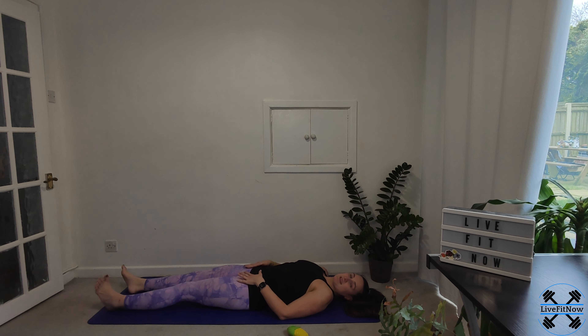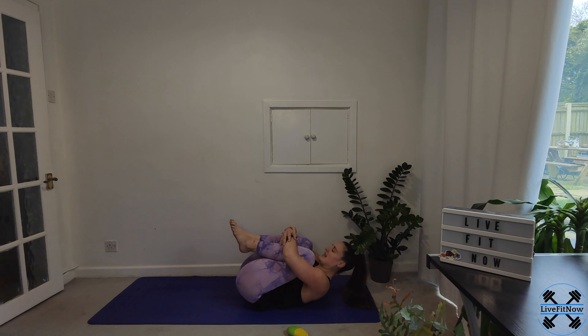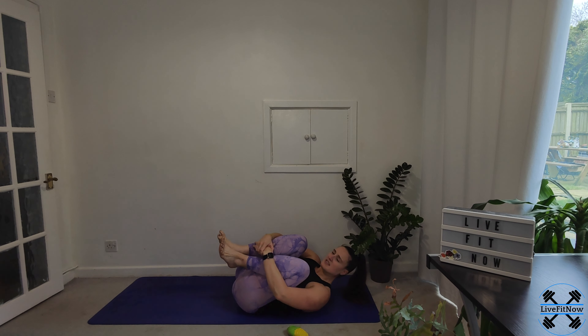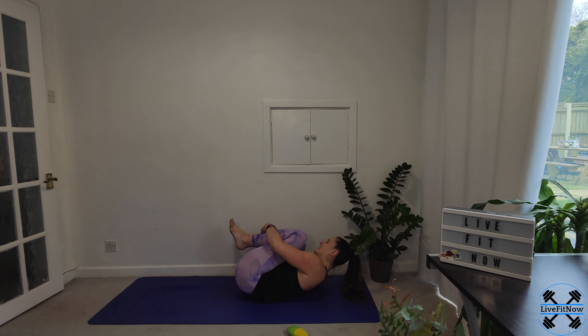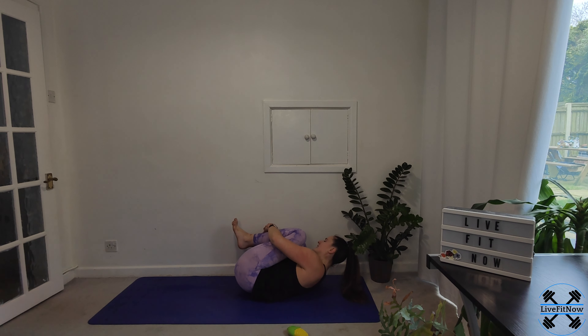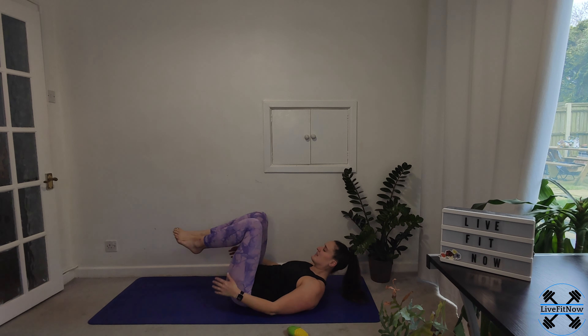And then we're going to bring both knees into the chest. So coming back up, wrapping both arms — you might find that you're lifting up a little bit now — as you just hug the knees in. Just start by holding it there, making yourself as small as you can. If that feels like enough, you can hold it there, or you can just gently start to rock from side to side. That should just allow you to gently massage your lower back into the floor. Just trying to control it.